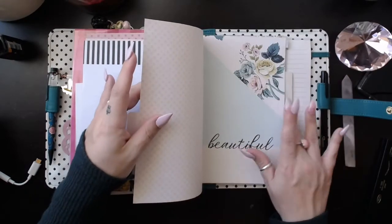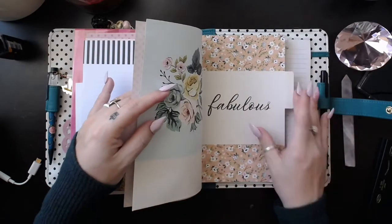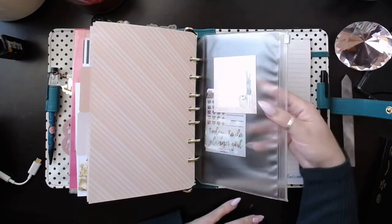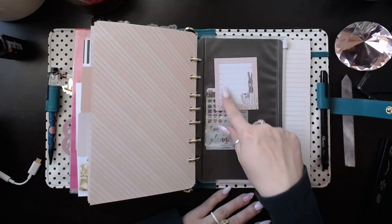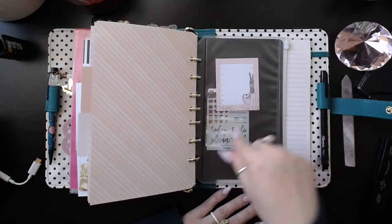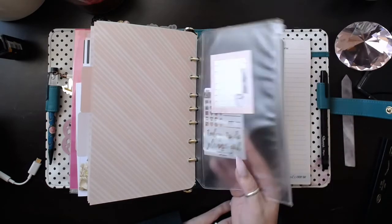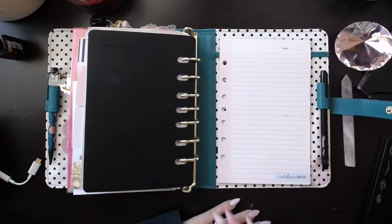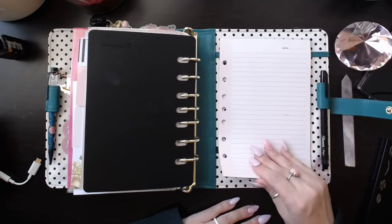This is an empty section with another folder, and this is another empty section. I do have my zip envelope with just some post-it notes, some washi, and some stencils from the Planner Society, my page lifter, and my notepad from the Splendor Collection on Franklin Planner.